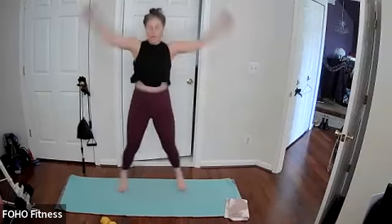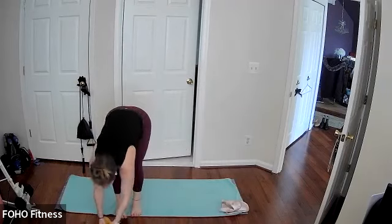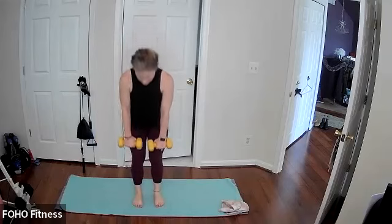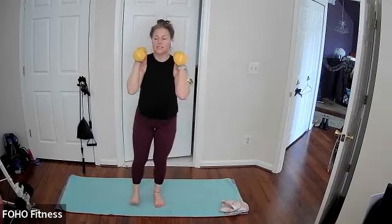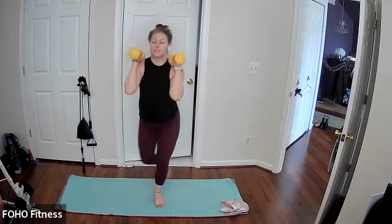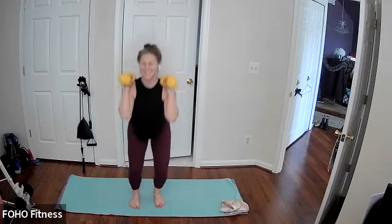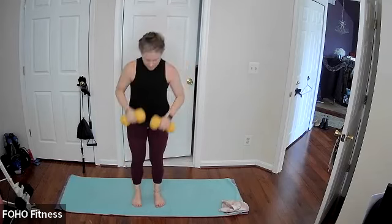Maybe squatting lower, last two, and one. Go ahead and grab those heavier set of weights. Feet hip width apart and parallel. Deadlift to a squat, to a right curtsy. Join me when you're ready. And then chest stays lifted, just the right leg curtsy. Very nice. Last 10, moving here with your breath, down lift to a curtsy, and that squat in between. Last two, and one.